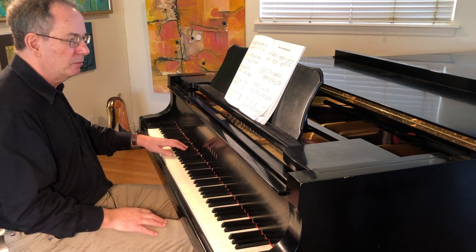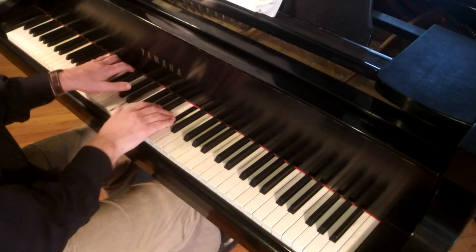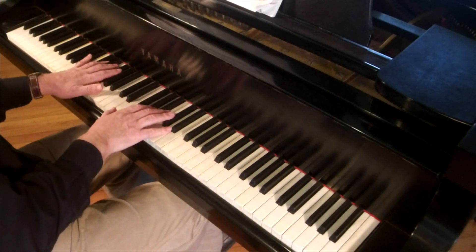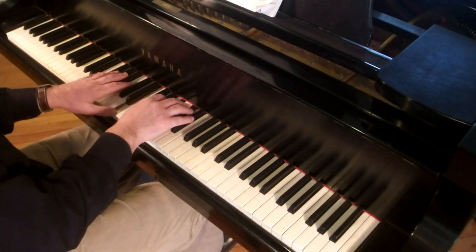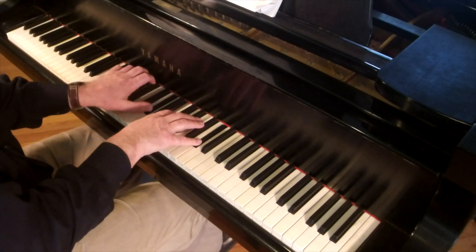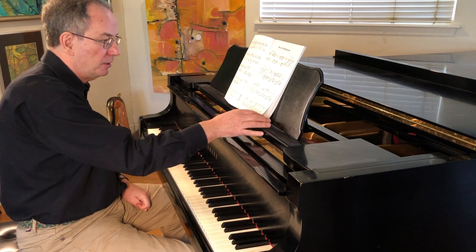Very high up in the keys you can have longer pedals because the notes don't clash so much, they decay quicker, and it's more clear up there. Down here it becomes very muddy, so be careful. You've sort of got to flutter pedal — very quick changes of pedal. The stringendo and crescendo shouldn't be overdone. You don't have to get tremendously fast and you don't have to get tremendously loud. It's all quite subtle.